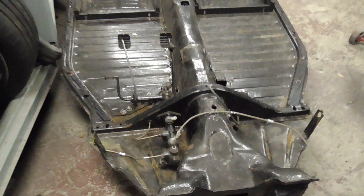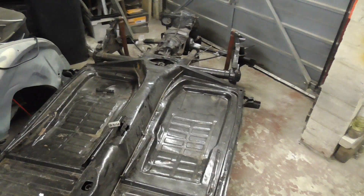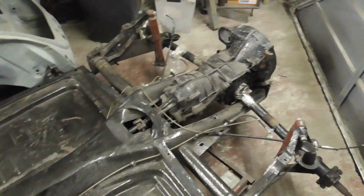After an epic one-man struggle to get the floor pan and the trailer up my drive in the dark, in the rain, with a gearbox on the back, it's finally landed. I've not seen this for quite a while — it's been at a friend's house.